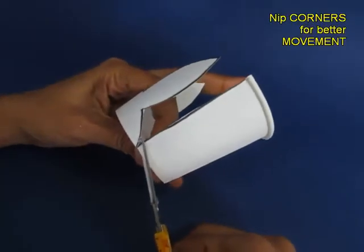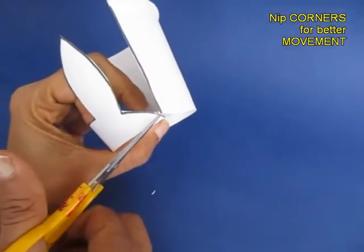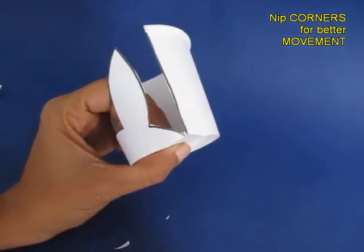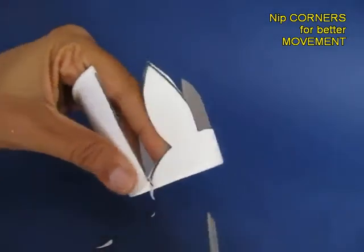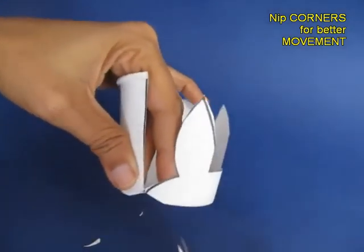Now what you do is you nip the corners on this side and the opposite side. On nipping the corners you will find that it becomes easier for the cup to move — the mouth can move easily.